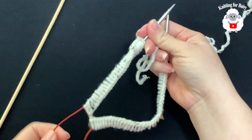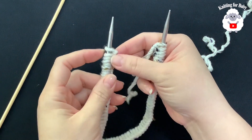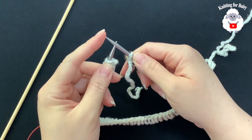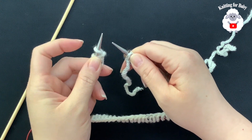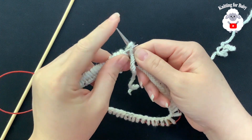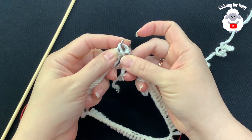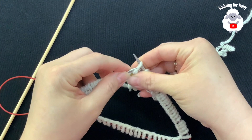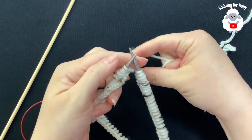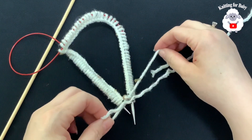Spread your stitches over the needle and make sure they're not twisted — all facing the front of the needle. We have the slip stitch at one end and the last stitch at the other. To join in the round, pass the first stitch to the other needle tip, then pass the last stitch over it. Pass the stitch back and pull your yarn to close. Now we're joined.